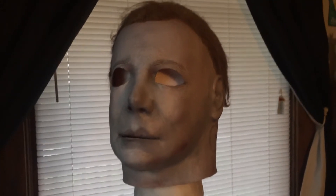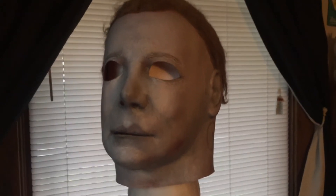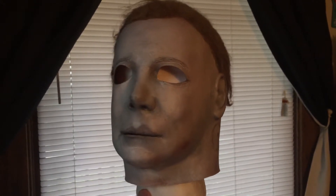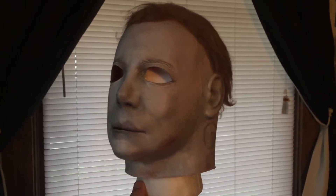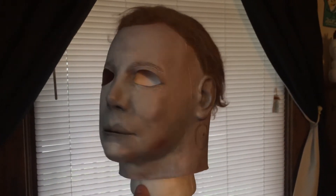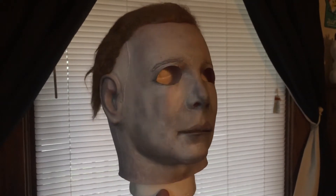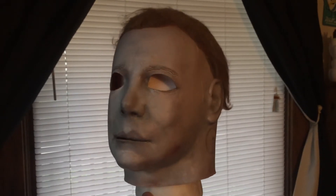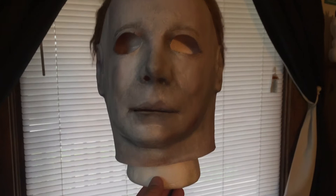Big props to Martin Pena, or however you pronounce your last name. This thing is just so hero-looking. I mean, you can just see it right there. The hair is pretty authentic. This thing just screams Halloween 1 and 2 — what it looked like in the later years. It's just magnificent work.